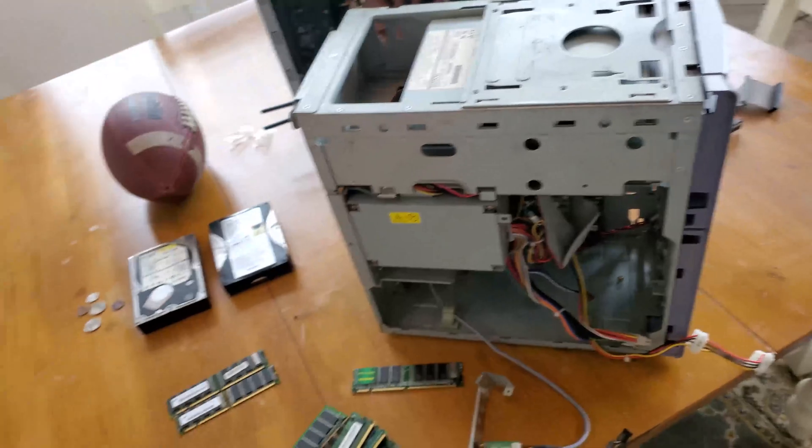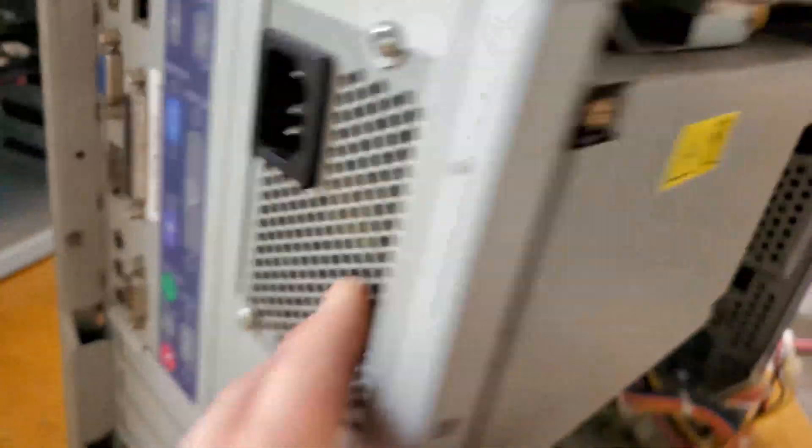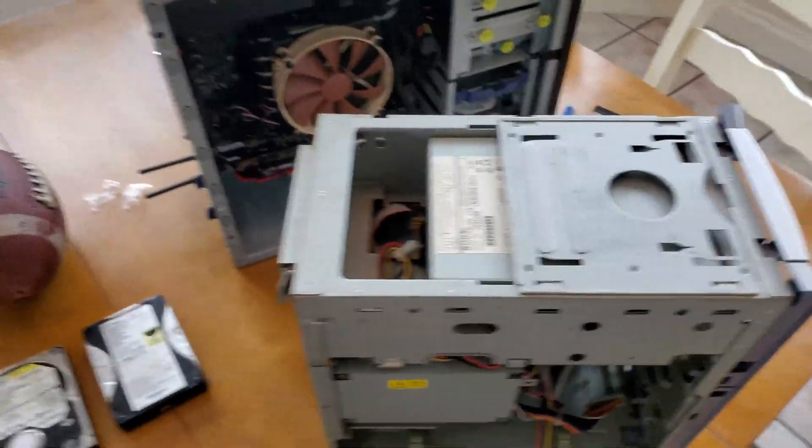Taking the computer back because the power supply looks like it has a lot of gunk inside, and the ports are filthy, so I'm gonna give myself time to clean it out.